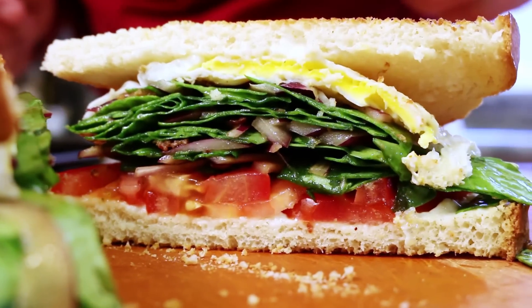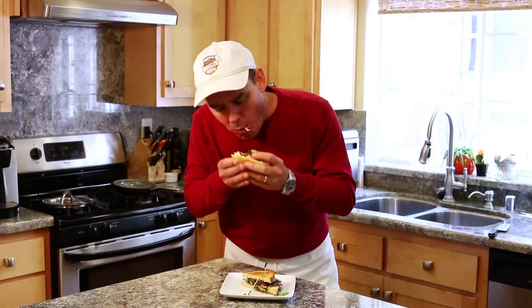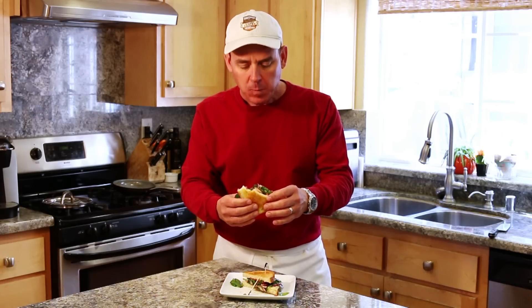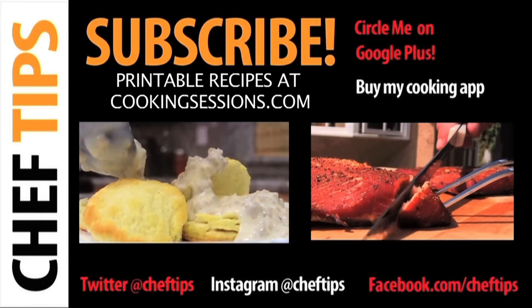Oh yeah — don't you just love sandwiches? I hope you enjoyed this quick, easy sandwich recipe. Let's give it a bite. That is a good sandwich. Thanks for tubing in. For more simple and delicious recipes, click on these links. And please don't forget to like, share, and subscribe.